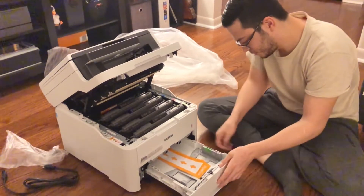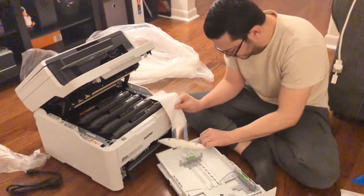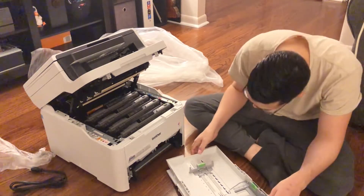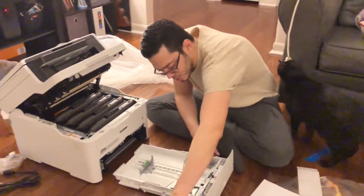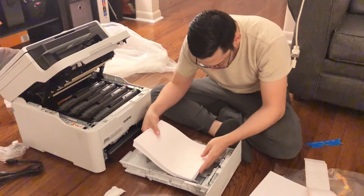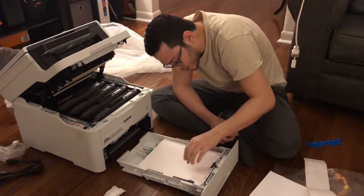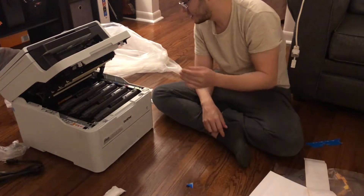So the paper goes here — this whole tray comes out. There's some stickers in here. Then the paper goes in like so. I'll stack some in. Shove that tray back in there. I think we're good to go.